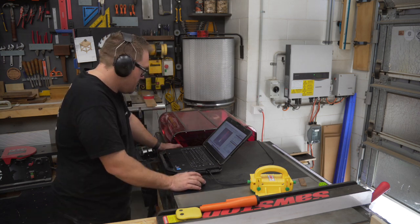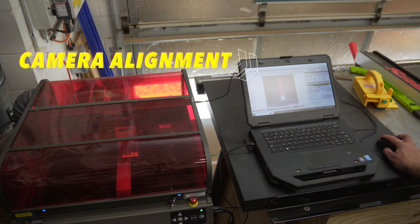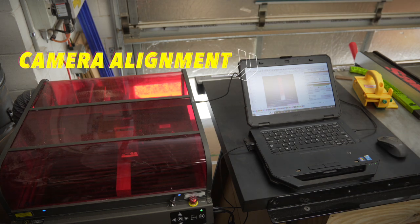If you're looking to purchase this machine, I do have an affiliate link down in the comments. It doesn't cost you anything and it's a great way to support the channel.